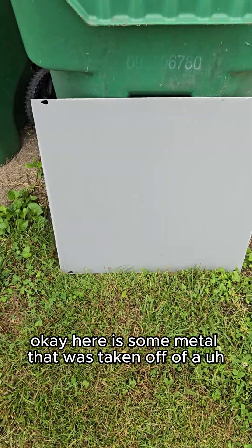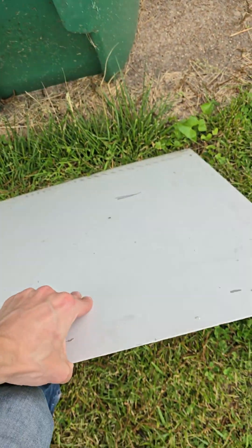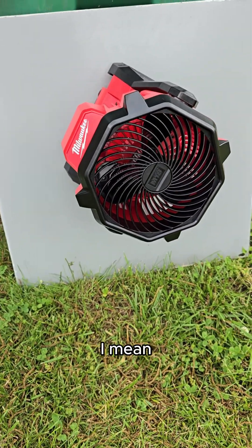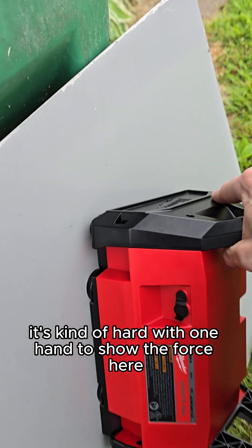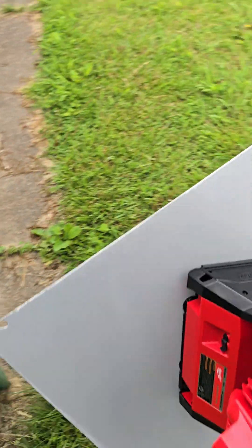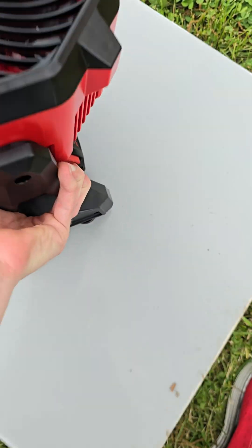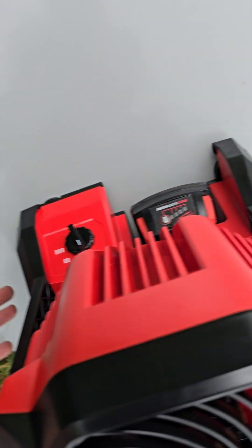Here is some metal taken off of an electrical box. It's fairly thick — you're not really bending this a whole lot. It's pretty heavy, a good chunk of metal. So let's just put it on there. You're definitely going to want thicker metal to mount on. It's kind of hard with one hand to show the force here, but oh my goodness — it's hard to explain how strong it is. It's got to be a good 20 pounds of holding force at least.